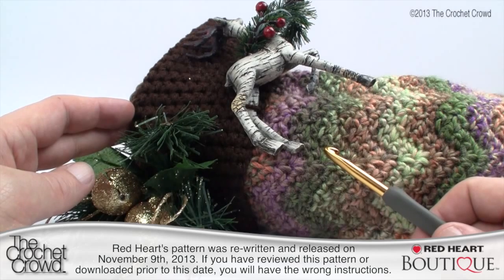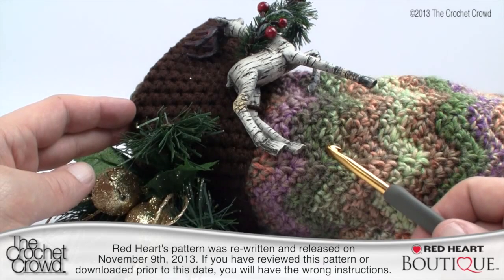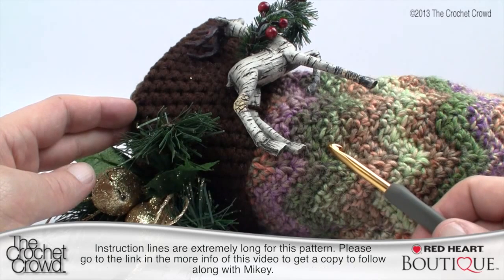This pattern has been completely rewritten as of yesterday, November 9th 2013. So if you've downloaded it before this and even given it a try, you should know the pattern was rewritten because there were several errors throughout. Let's get started on today's tutorial — it's going to be a lengthy one, and I've got lots of great tips lined up for you today.